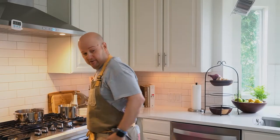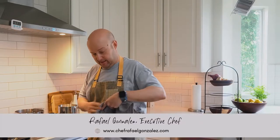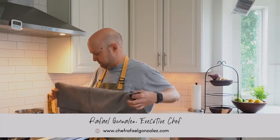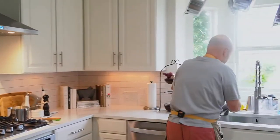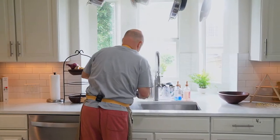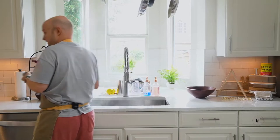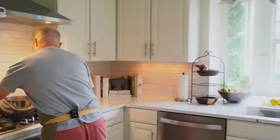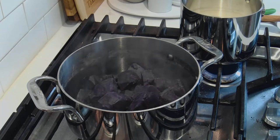What I do now: grab a rag, strain it over a colander. I'm going to put it back in that same pot — easy cleanup, plus it's still hot. I want to dry out the potatoes just a little bit. Turn off the heat, grab the potatoes, put them back in on medium heat, just to dry them out a little bit.